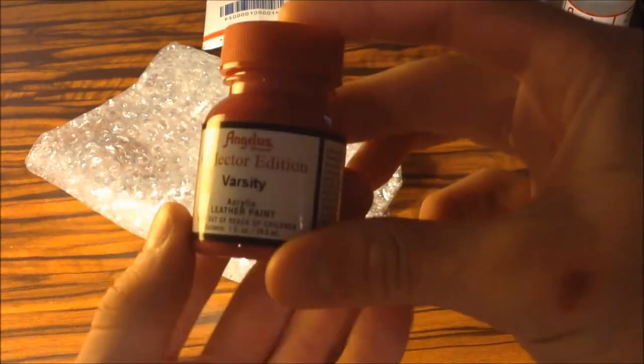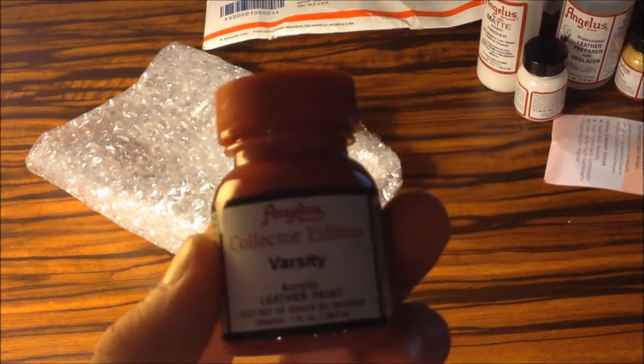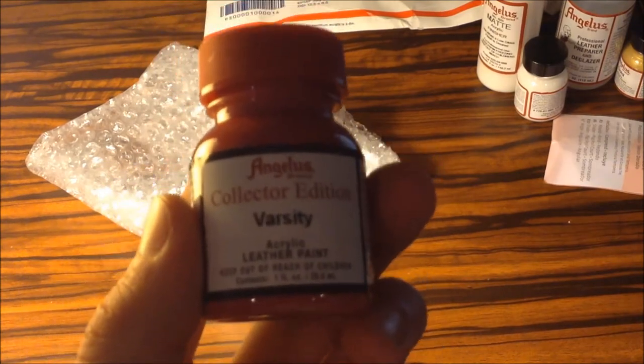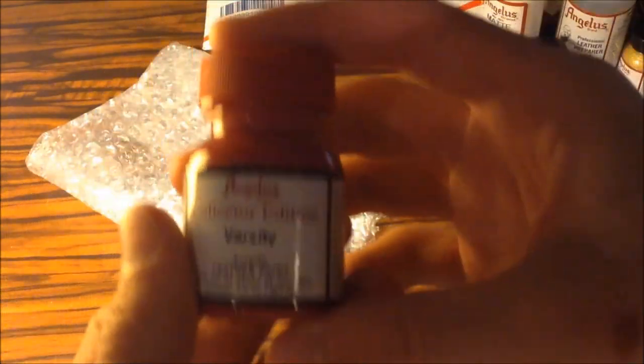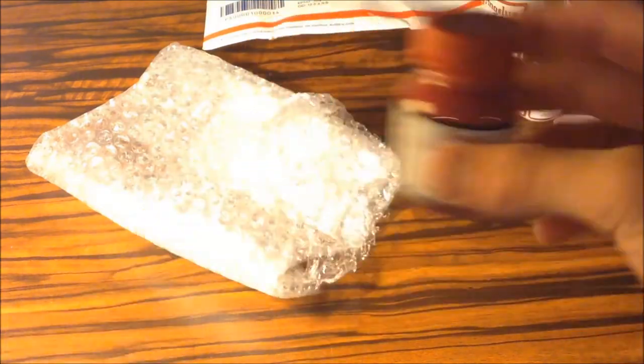I am doing a restoration for my friend. He did recently pick up from Kickfest a pair of black Varsity 6's and he does need a repaint and restore on them. So I did get the Collector Edition Varsity one ounce jar of paint, which I think is really nice.